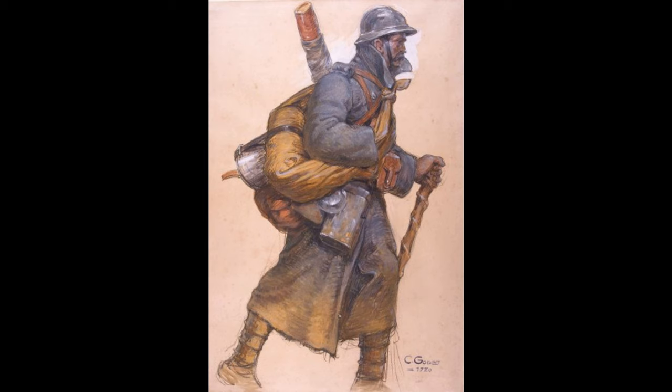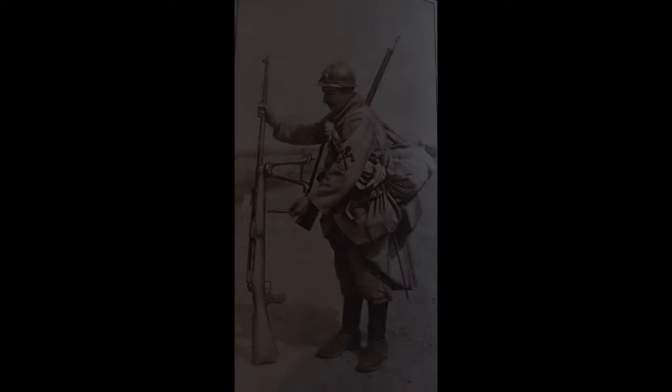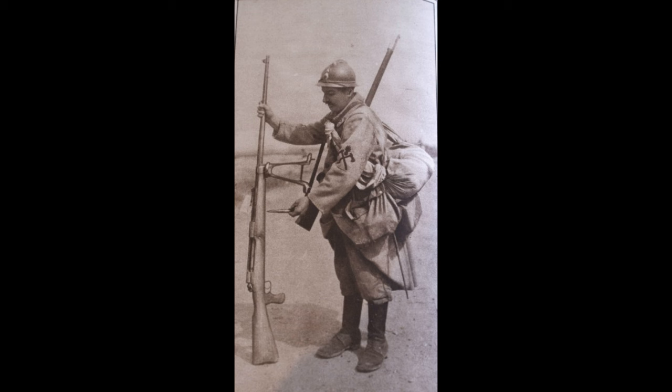Primarily, this consisted of the soldier's shelter tent, his blanket, an entrenching tool either worn on the roll or on the soldier's belt, extra haversacks of grenades, extra ammunition, sandbags, or any other equipment deemed necessary for a short offensive operation away from the soldier's front line.